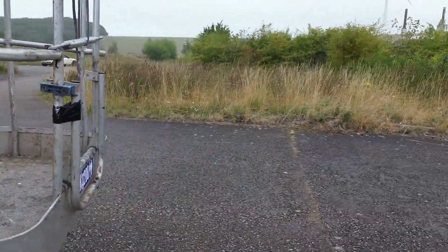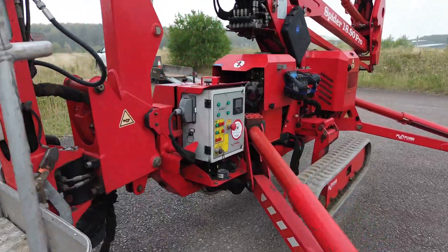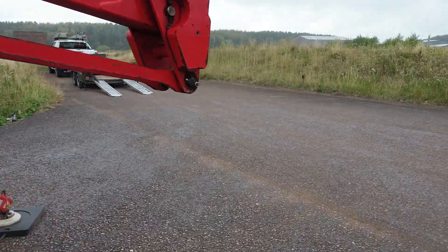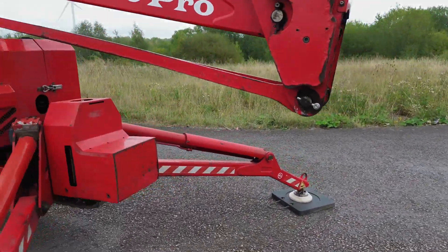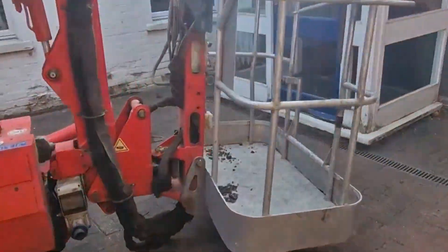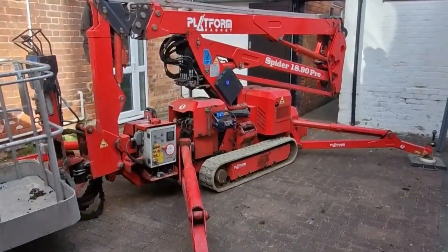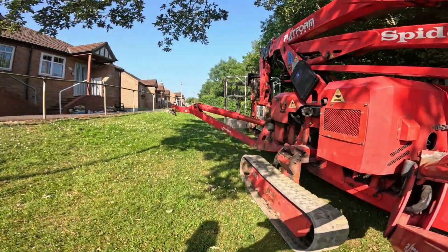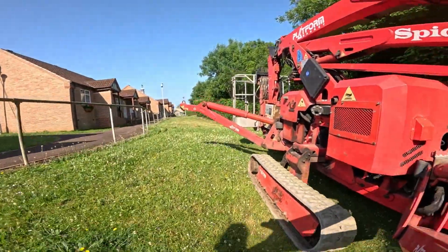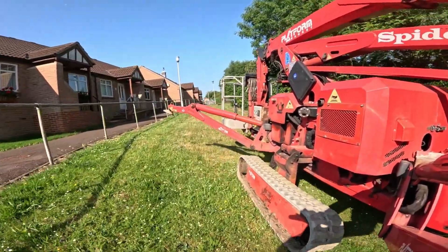The cons of using a cherry picker. Space requirements: while cherry pickers are compact, they still require some space to set up and manoeuvre — if you're working in a really tight area, a cherry picker might not be the best option. Accessing very tight spaces: unlike scaffolding which can be adjusted to fit narrow spaces, a cherry picker may not be able to access certain areas unless the space is wide enough. Cost: renting or hiring a cherry picker is likely more expensive than using ladders or possibly scaffolding, especially for shorter or simpler tasks.